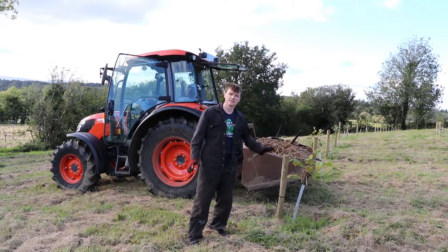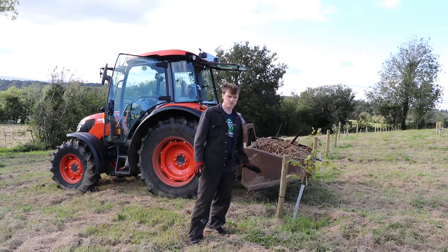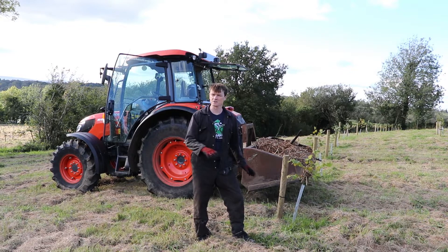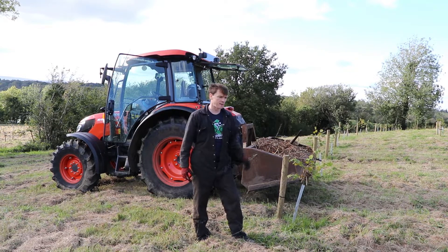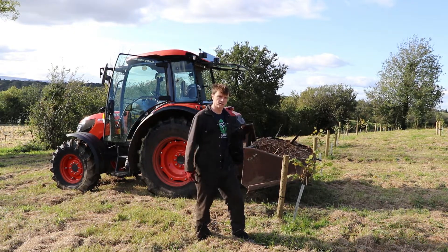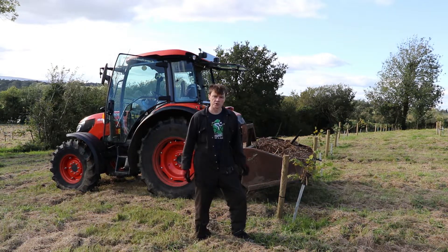I've now finished clearing around the trees and the next task is to start putting down some wood chip. I'm not sure how much wood chip it's going to take to do 450 trees, so I'm going to start off and put down about an inch or two of wood chip around the trees and build up from there. I've been looking at different machines to help speed up the process but haven't found a suitable option yet, so I reckon I've got about 10 hours of work doing this by hand for 450 trees.